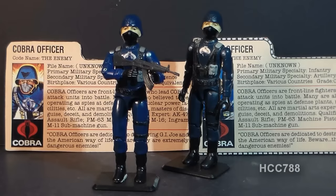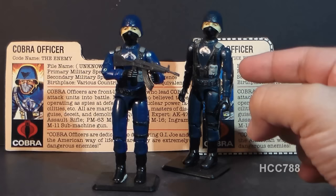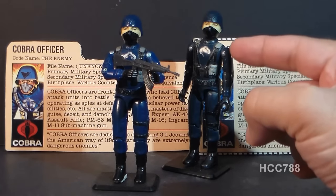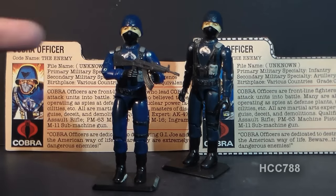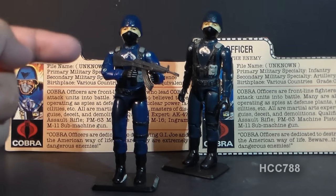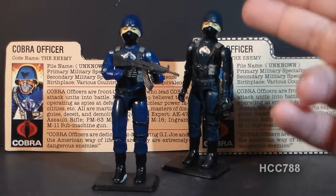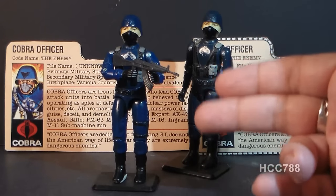This is the Cobra Officer, the enemy of G.I. Joe. He was first introduced in 1982 in the so-called straight-arm version, named because it had only one point of articulation at the elbow — he could not swivel his arm. In 1983, he was reissued with swivel arm battle grip, adding a swivel at the bicep so he could hold his weapon with a two-handed grip. The straight-arm version was available only in 1982; the swivel-arm version was available in 1983 and 1984.